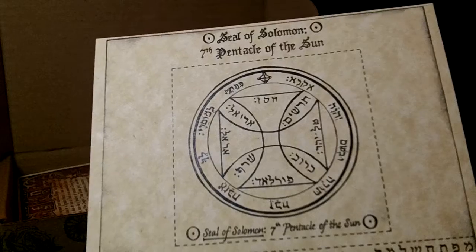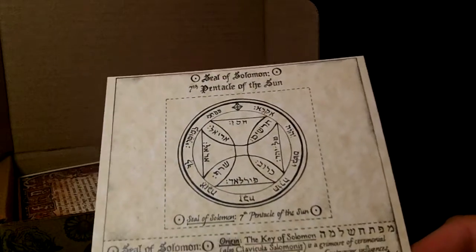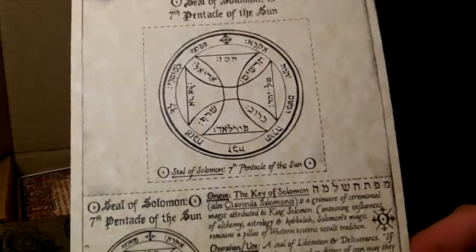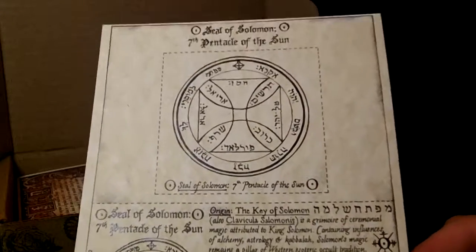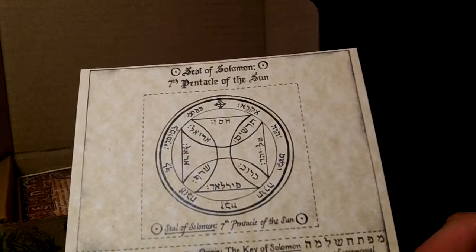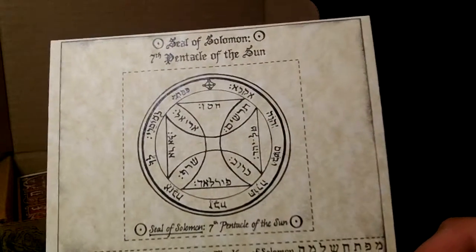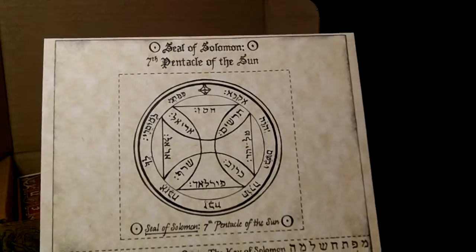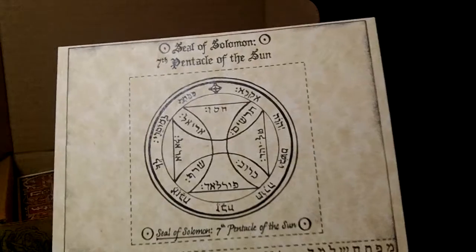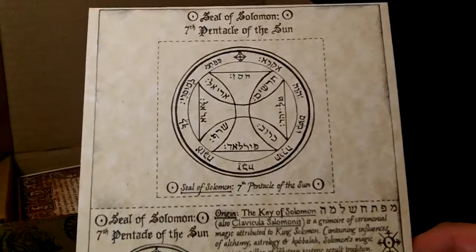I had a book once — I forget what the name of it was — but it was all about high ceremonial magic. I think David Michael Craig was the name of whoever wrote it. It had a whole bunch of incantations, the lesser banishing Pentacle of the something-or-other, and it was all in Hebrew — Yud-Heh-Vav-Heh and so on. It wasn't really my thing, so I put the book away and I think I eventually sold it on Amazon.